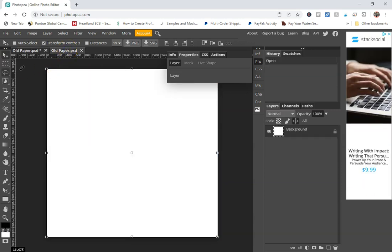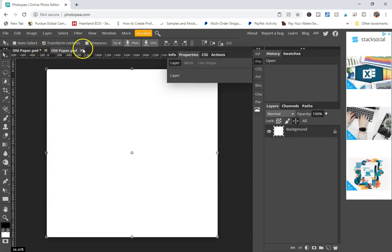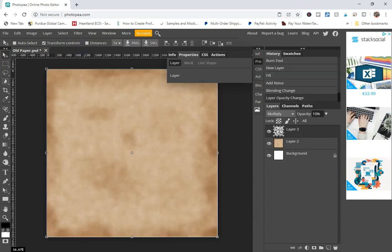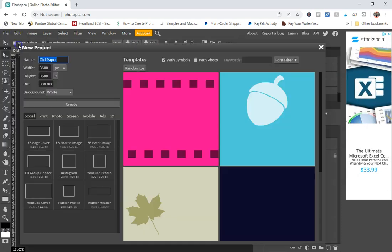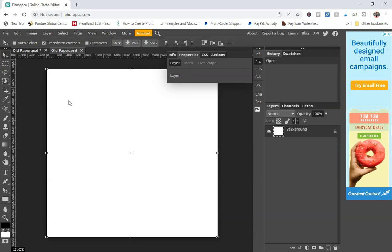You're going to want to open up a new document. I'm going to be using this for digital paper, so I'll close out of this and show you what my dimensions were. Go to File > New, set your DPI to 300 if people are going to be printing it; if it's just for web use, you can use 72. Then just make your width and height 3600 by 3600 pixels and click Create.